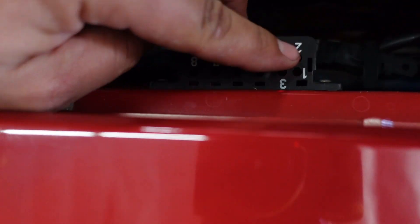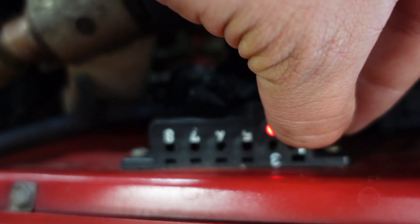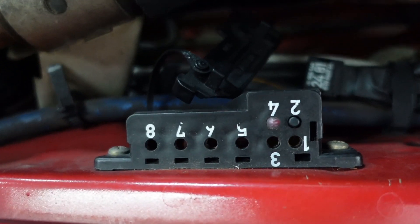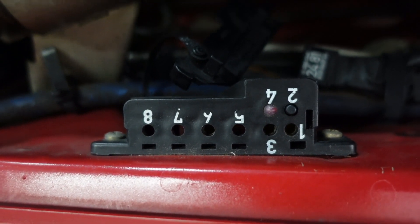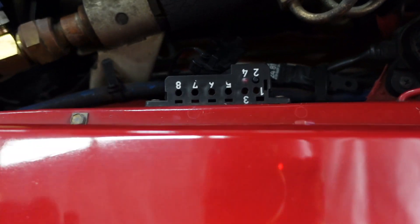You hold the button down — one, two, three — let go, and that will flash a code. That just flashed one flash, meaning code one, which means all clear.